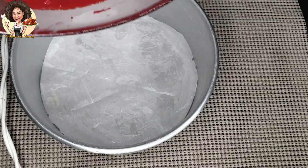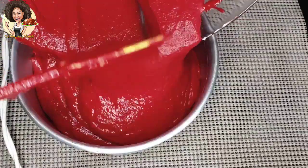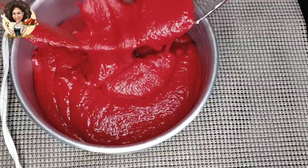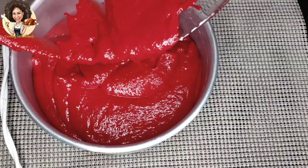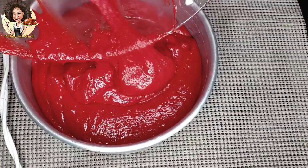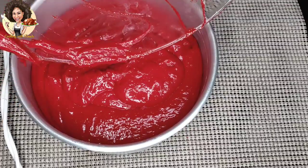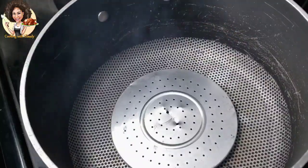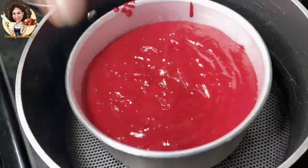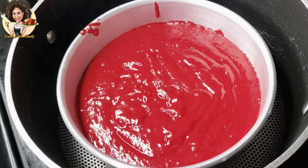Transfer the cake batter into a greased baking pan containing parchment paper, then bake on medium heat for 45 minutes until a stick or toothpick comes out clean. If you have an oven, bake at 350 degrees Fahrenheit for 45 minutes. Note: the pot was preheated on high heat, but when baking, reduce it to medium heat.